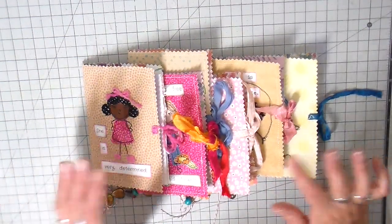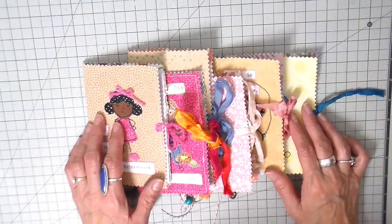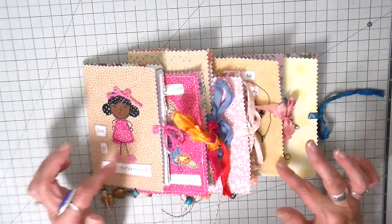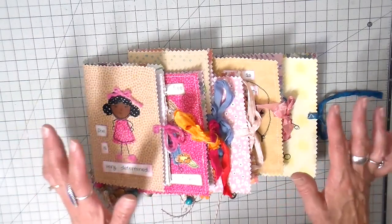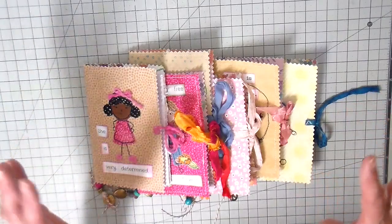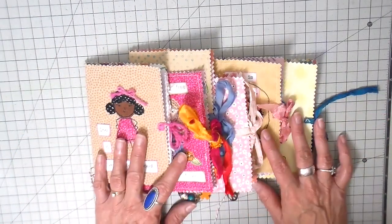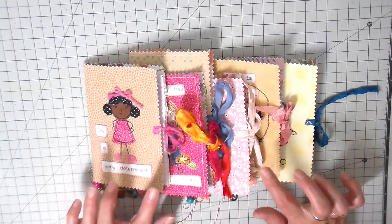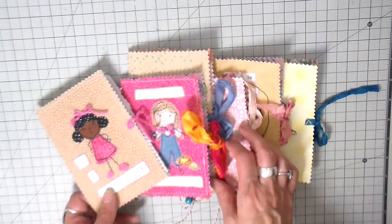Hi everyone, it's Julia. I want to take this time for all the mamas out there - I just hope you had a wonderful Mother's Day yesterday. I meant to get this video up earlier but I just didn't, so happy Mother's Day. I've been working on these little girly notebooks - this is a very simple junk journal.